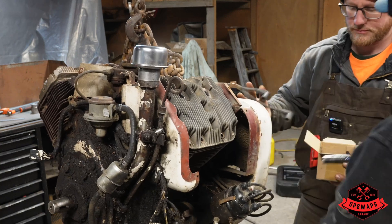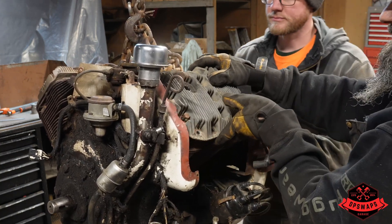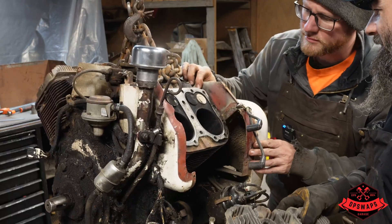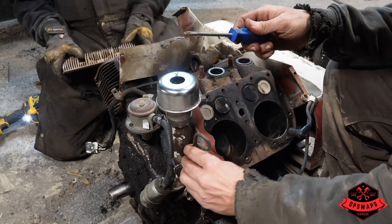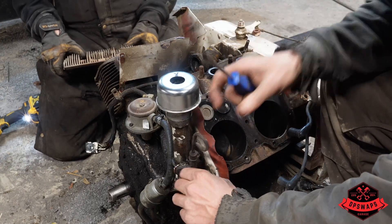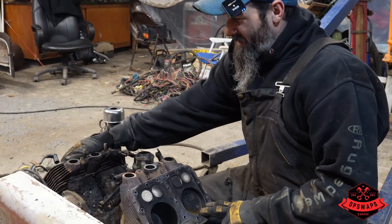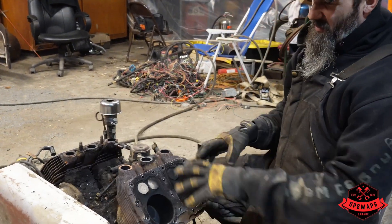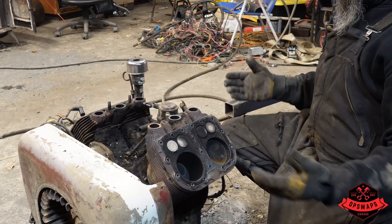All right, see what's behind door number two. That's a shame - cylinders actually look really good. Door number three - this one's intact. This side over here is the one with the broken piston, but we can't get to all the bolts yet. I've unbolted this jug here - we're gonna pull it off just to see what we're seeing.